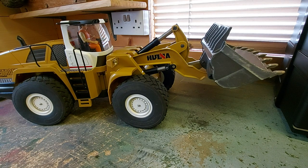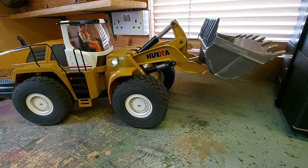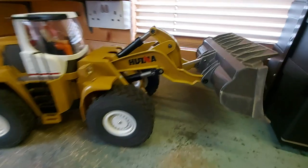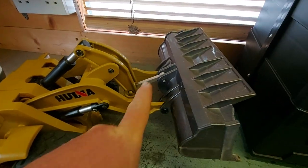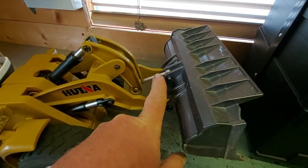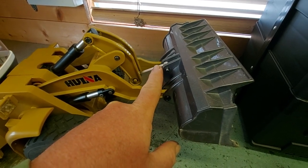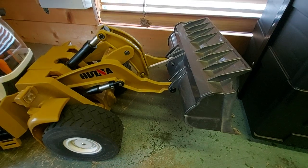One of the first upgrades I've done is that bar - it's slightly longer than the standard one. It gives your bucket a bit more travel, especially when it's pointing down so it can dig into the ground better.